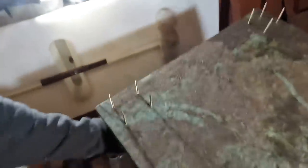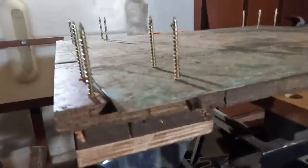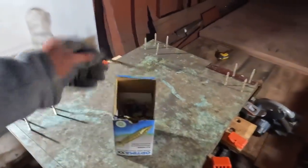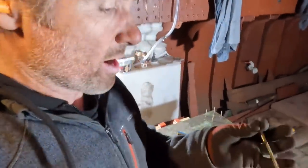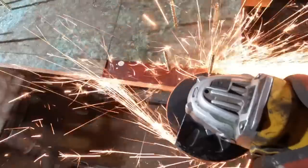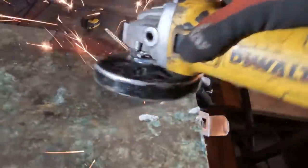Oh my word, that is a health and safety nightmare! For some reason I have a box of these, which are some sort of galvanized screws, but I'm never going to use them because I was advised to start using stainless steel instead. So I'm just using them up any way I can.